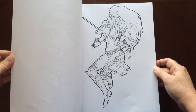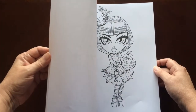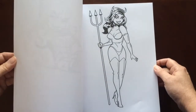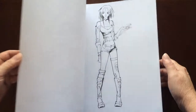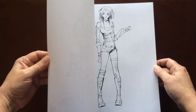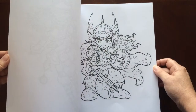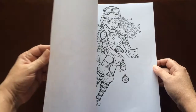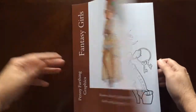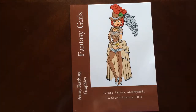I would recommend this book to any beginner to advanced colorist. And I would have to go with all ages on this one, since my granddaughter really wants it. She said, 'Meemaw, it's all girls — I gotta have it!' And there you have it: Fantasy Girls by Penny Farthing Graphics.